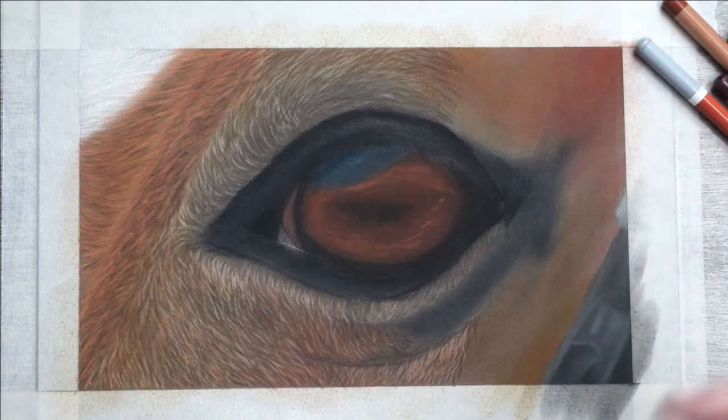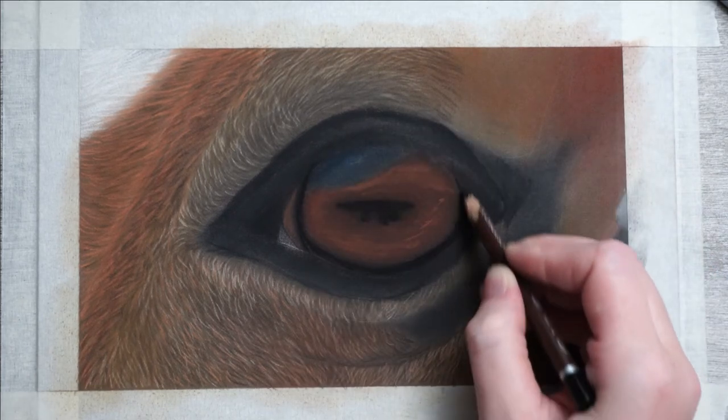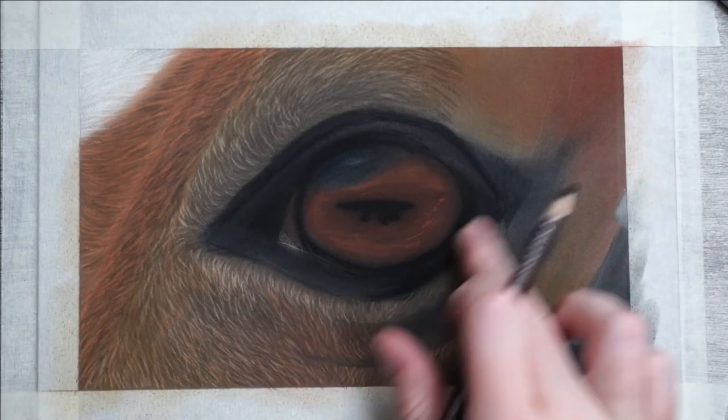Then I'll repeat this again with that orange you've already seen so frequently. After this I'll darken it up again, this time using my black pencil from Creta Color, because I find this one to be the darkest black I've ever found.